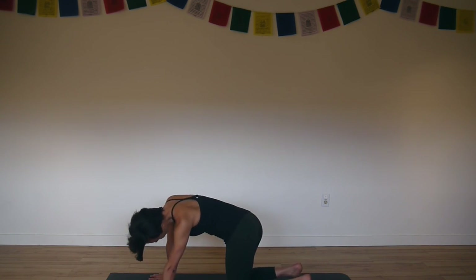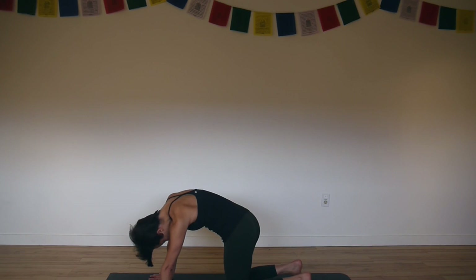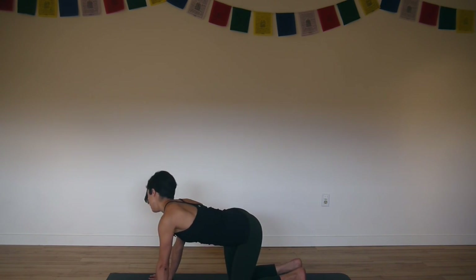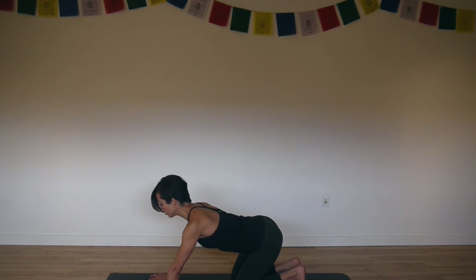Reverse direction. Opening up through the neck, through the sides of your waist, through your hips. Just tuning into how your body feels today. And then find neutral and come on to your fingertips.